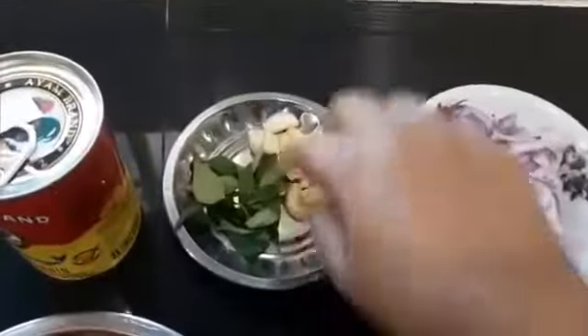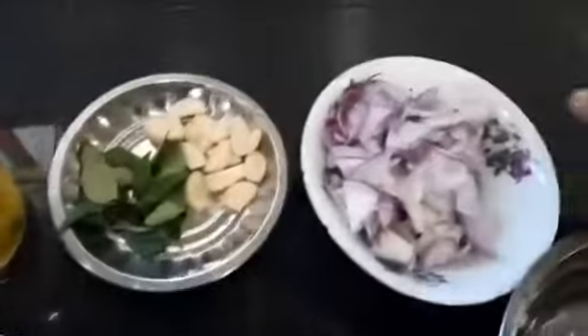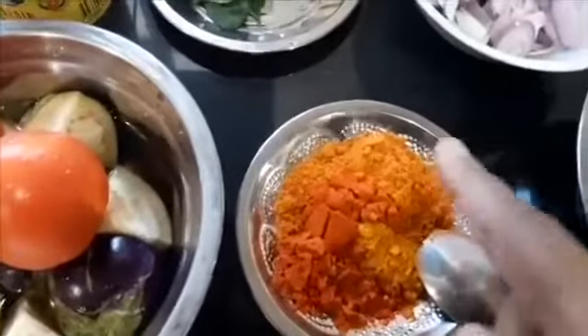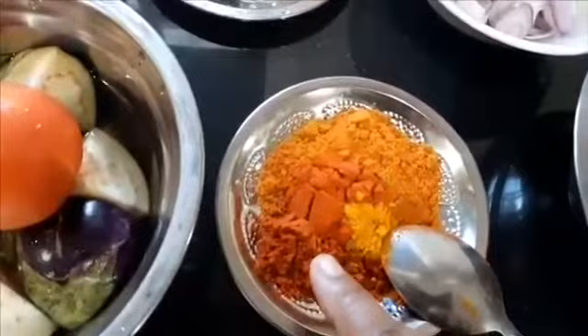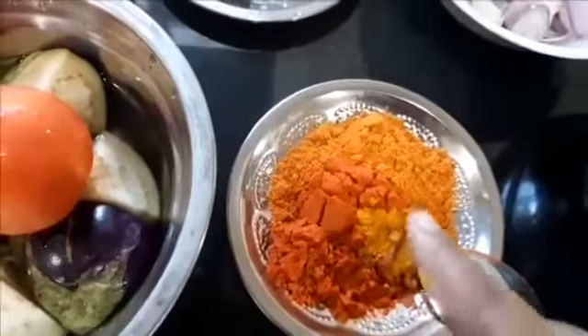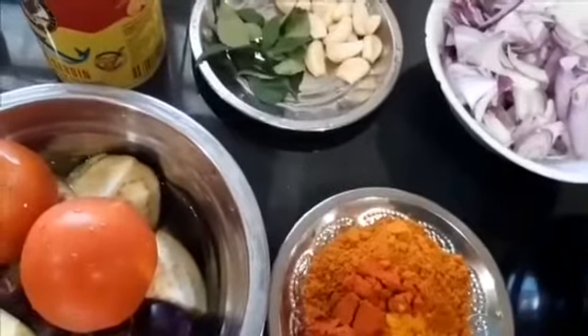For the curry, we have garlic — at least six to seven cloves of medium sized garlic. I have curry leaves here, two medium sized onions sliced, two medium sized tomatoes, one eggplant cut into little quarters, and white radish — just half of a very large one, about palm size. For spice powders: three tablespoons of fish curry powder, one and a half tablespoon of chilli powder, and half a teaspoon of turmeric. You need salt, and I will use a little fenugreek and mustard seeds in the tempering later.